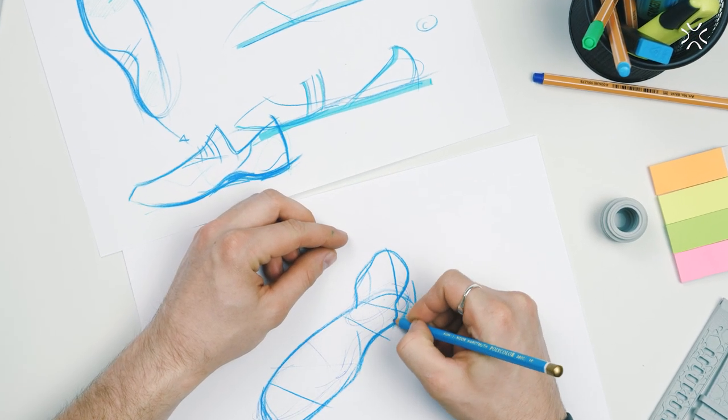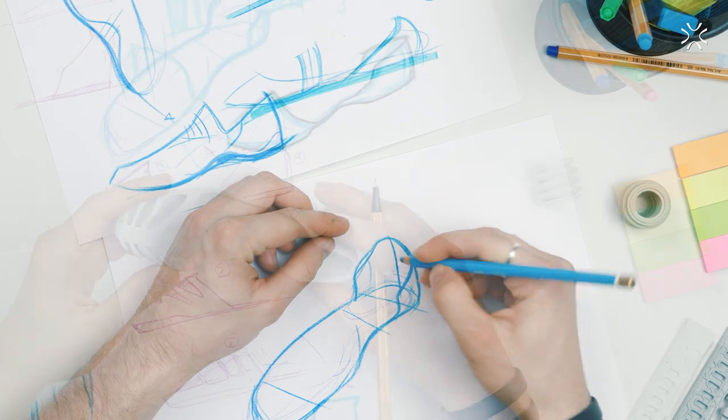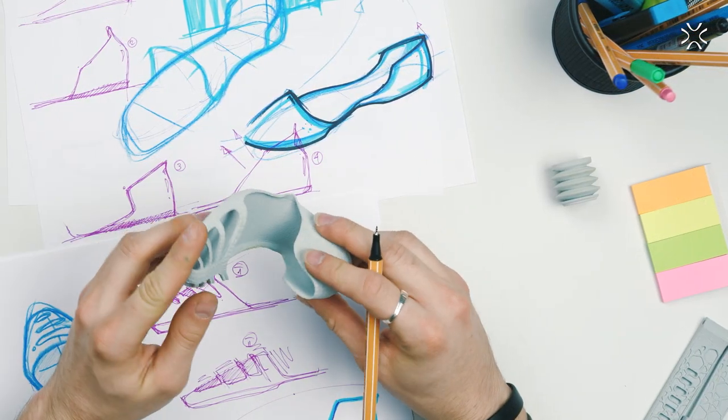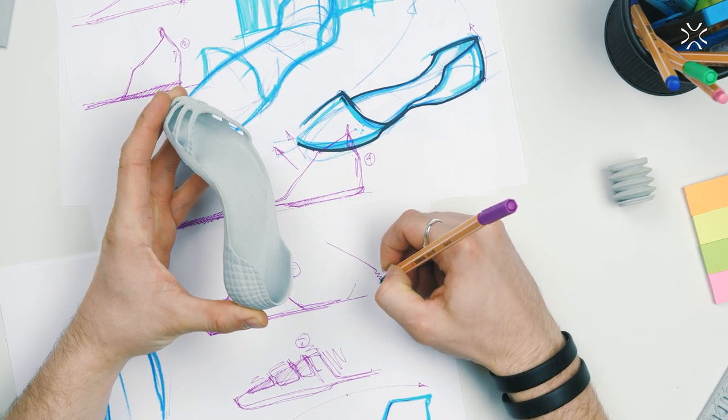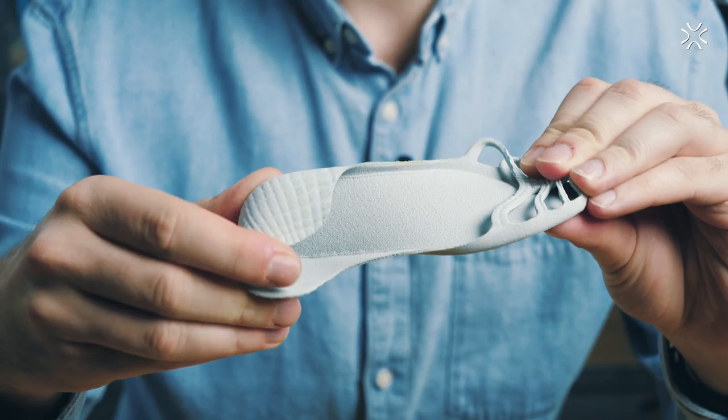Utility forms designers can test and refine their products using prototype printouts made from Flexa Bright, achieving final product parameters during functional tests — which is very important, if not necessary, to achieve full customer satisfaction and improve product development. All those features mean that Flexa Bright will be particularly useful in prototyping consumer goods, everyday use products, and wearable elements such as footwear.